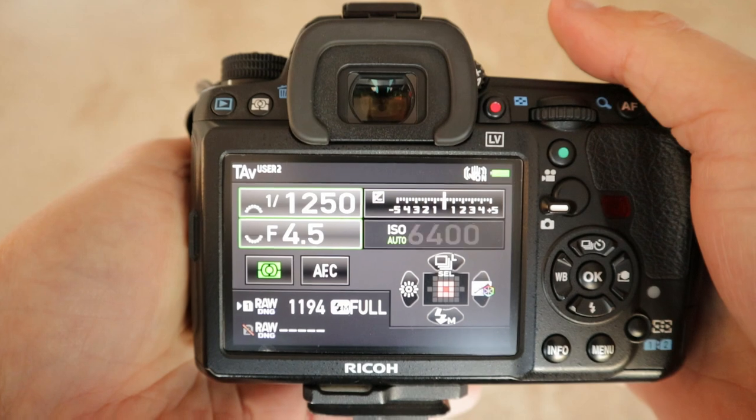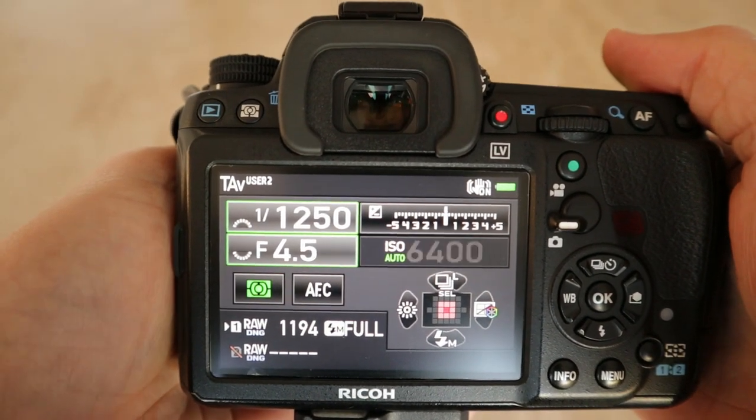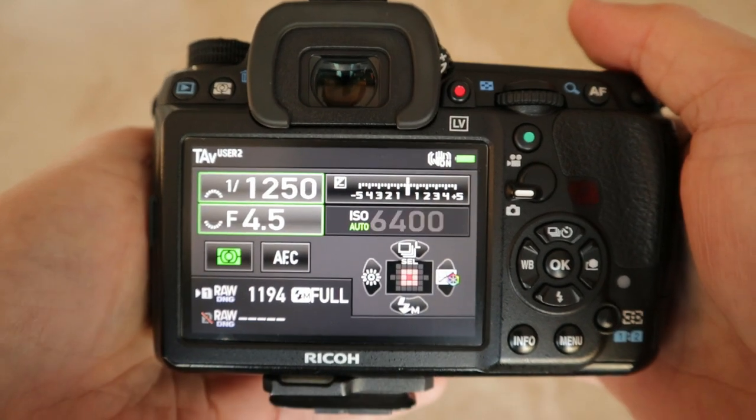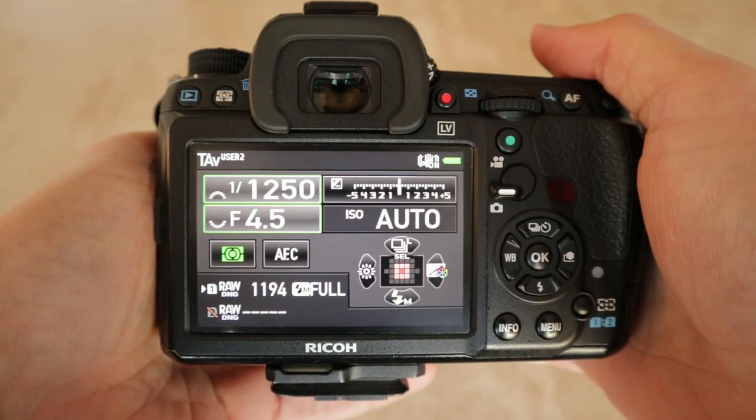Here's the Pentax K3, and these are my settings that I find work best for sports and action.